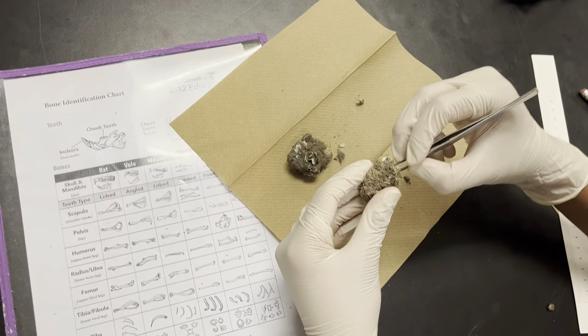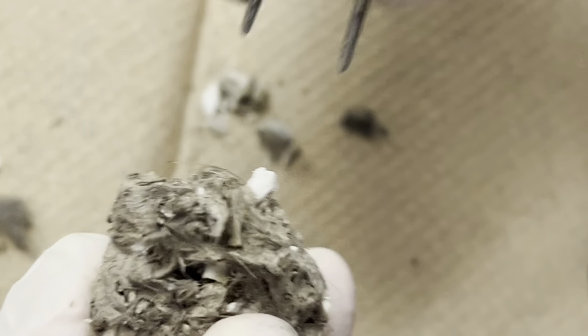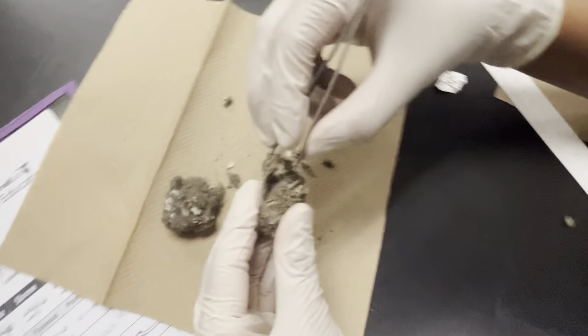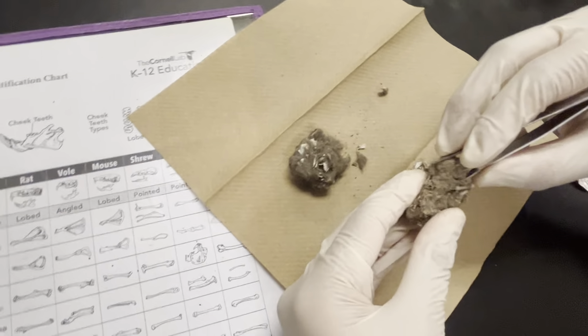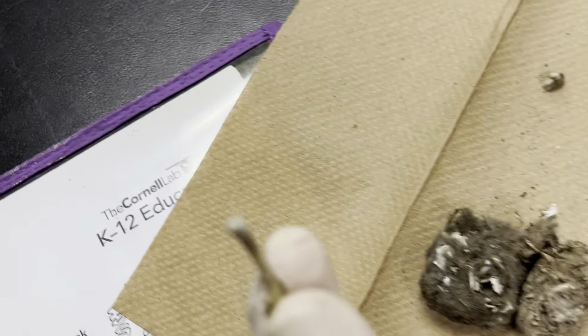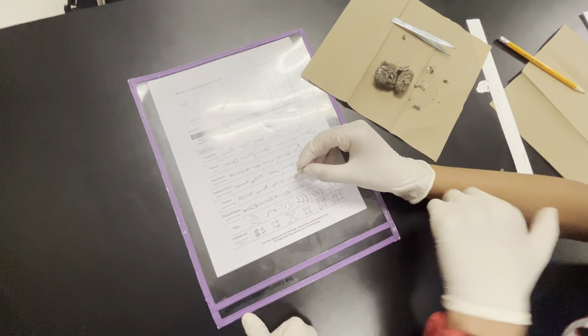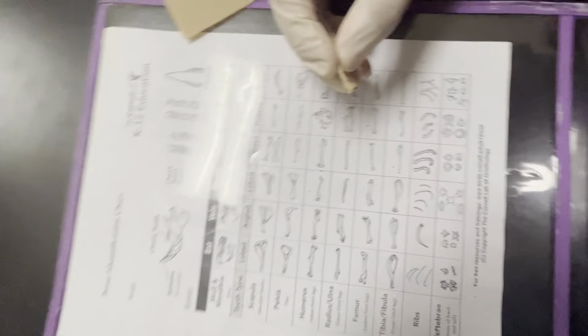Found the bone. I need to cut it open a little bit. Let's see — I think this is a female. Maybe? No, that's not a female. Find something with three.